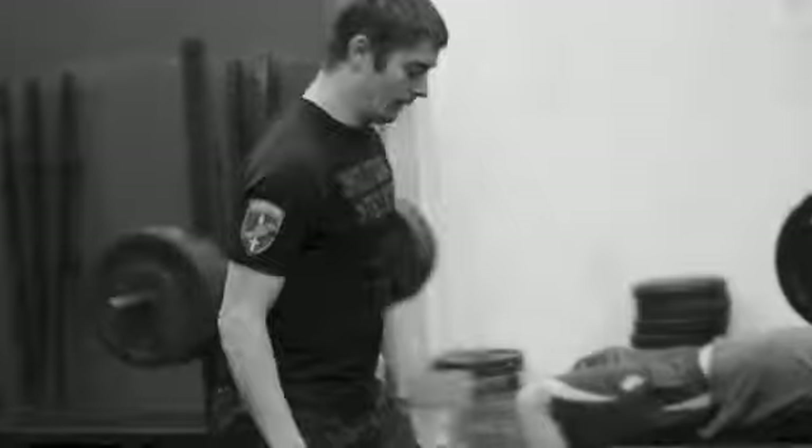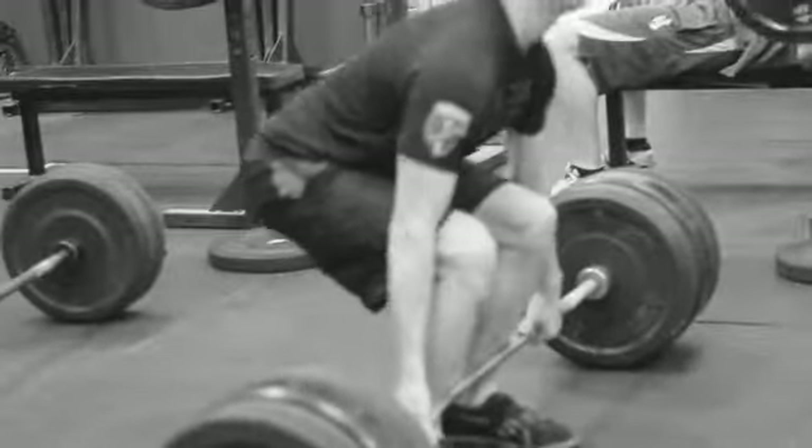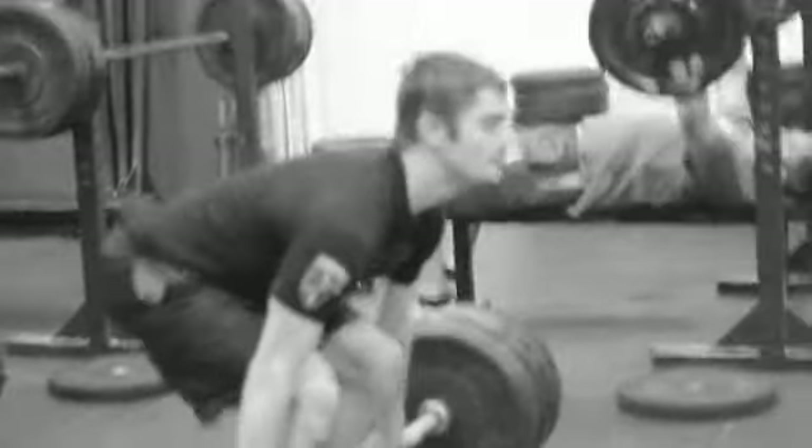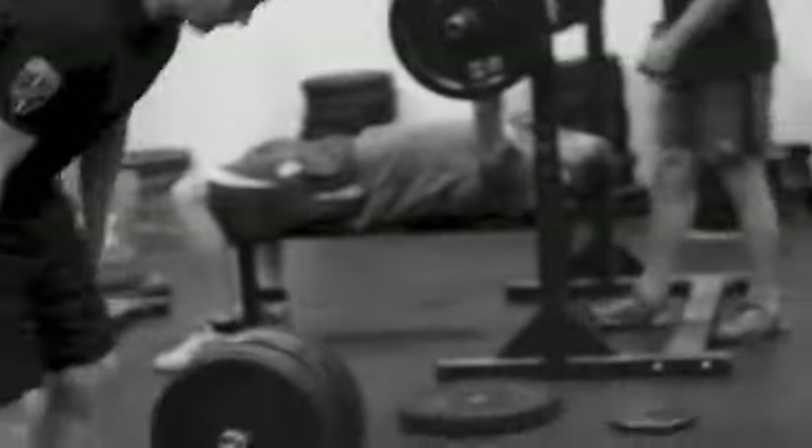These guys are working up their last round here. He's at 275 for the hinge lift, and Cody's at 225 for bench over there.